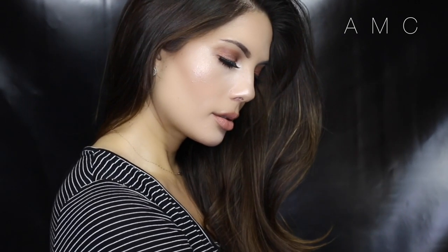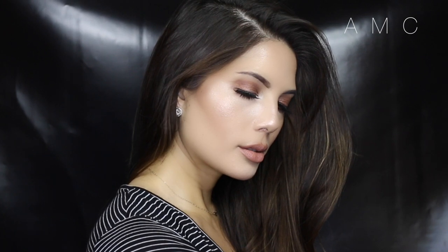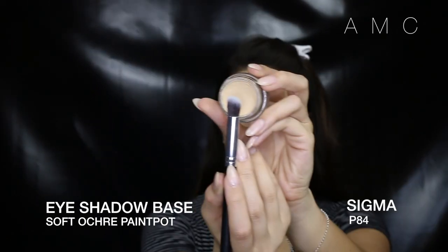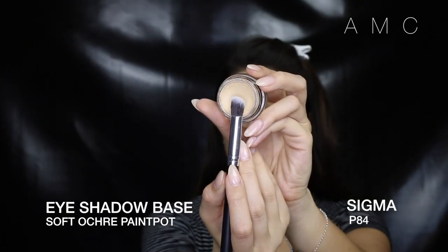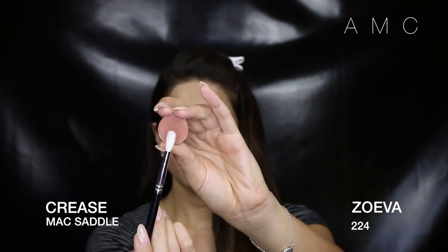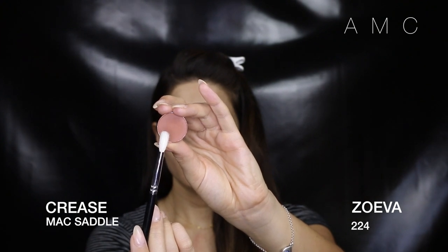Hey guys, welcome back to my channel. Today's video is a Mac attack where I only use Mac products. I still use my Sigma, Zoeva, and Morphe brushes because let's be real, but if Mac Cosmetics is most accessible to you and you want to know how I got this look with Mac products only, then please keep watching. I was a little annoyed because my camera wasn't filming whilst I was doing my brows, priming my lids, and starting off a transition shade in my crease, but all good — I have all that in my previous videos.